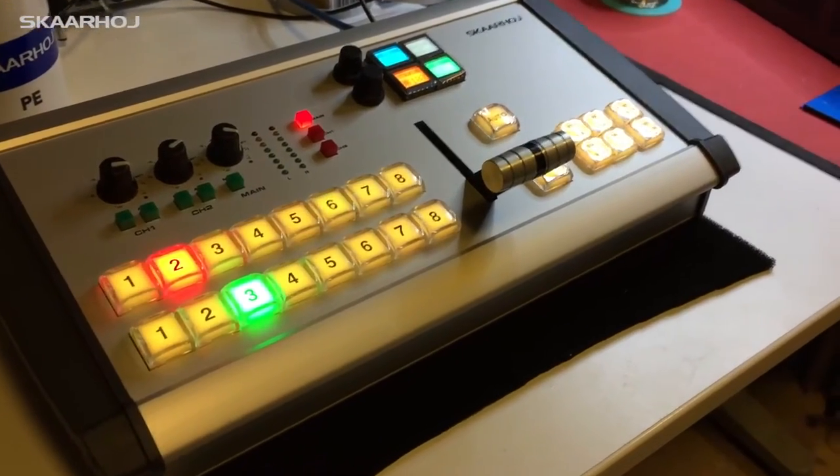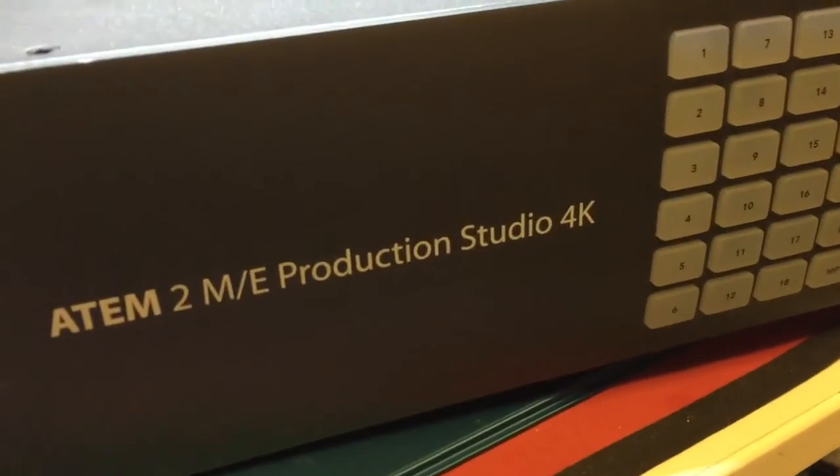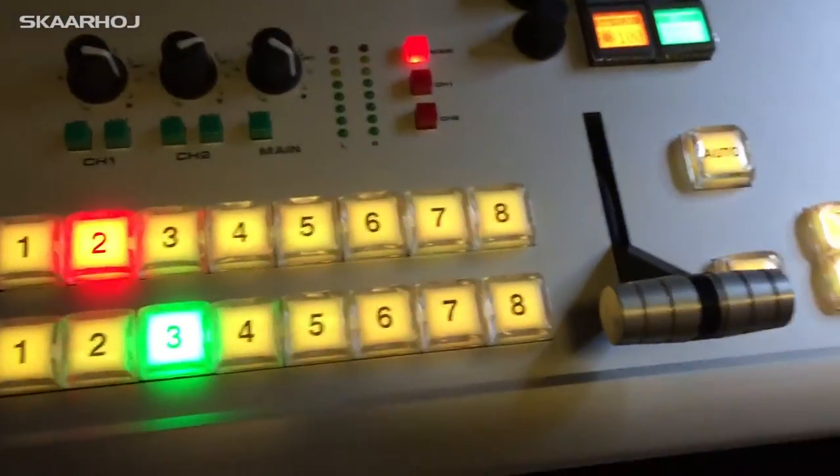Hi, it's George from SkaHoy. Here I have an E201 controller, currently connected only to this E2ME production studio 4K switcher. Let's see how it works.